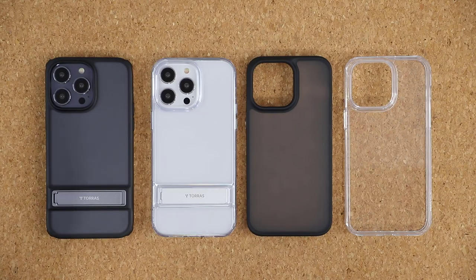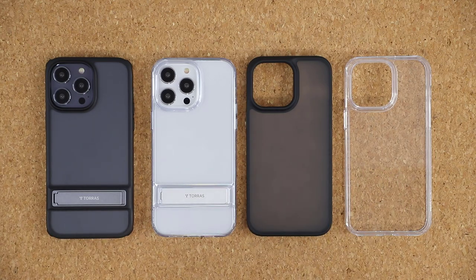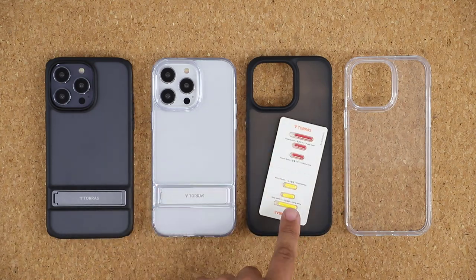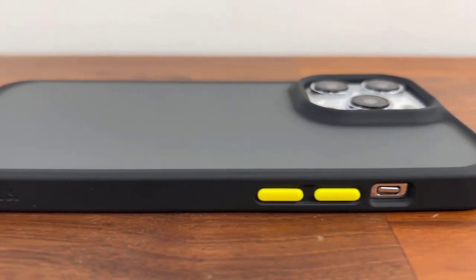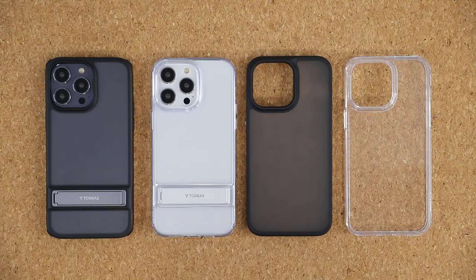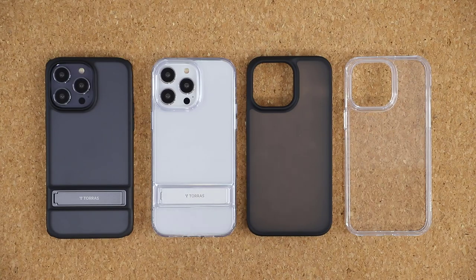In this video we're going to go over four different cases. All of these cases have unique features — this case right over here even has customizable buttons. Towards the end of the video I'm also going to mention a powerful screen protector for those of you who want to protect your screen completely. So let's dive in and get started.